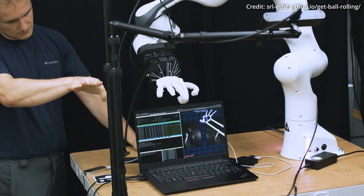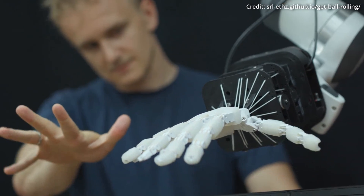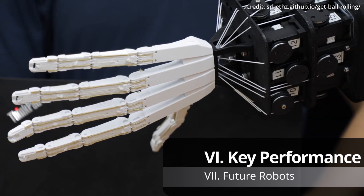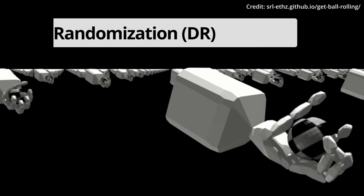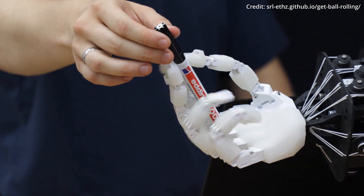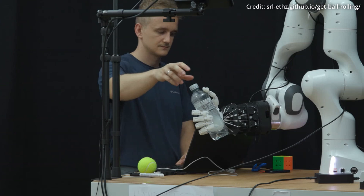To address this, researchers run multiple policies, each trained with different random seeds, and select the best performing one for real-world application. One key technique enhances the FIVE Hand's performance even further, known as domain randomization. By varying the training conditions in the simulation, the robot learns to adapt to a wider range of scenarios, improving its robustness when applied to real-world tasks.